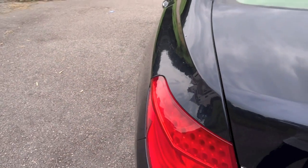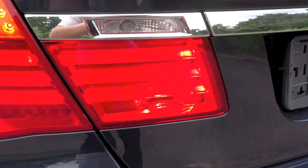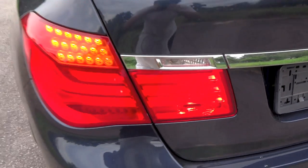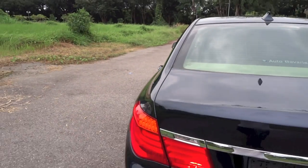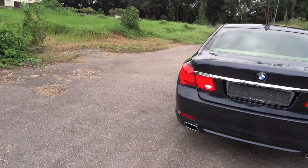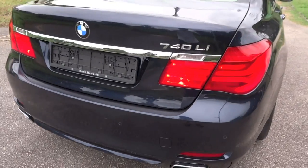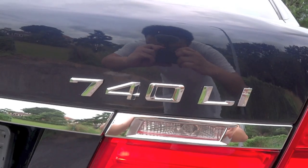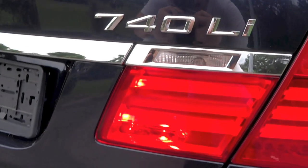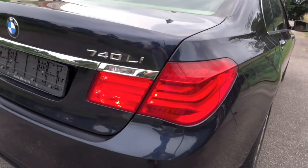Exterior features of the 740Li include automatic adaptive bi-xenon projector headlights with auto-levelling, automatic wipers, automatic high beams, cornering lights, headlight washer system, daytime running lights, LED rear lights, LED rear number plate lights, LED front and rear indicators, front and rear fog lights, front and rear parking sensors, indicators on the front fenders, body-coloured side mirrors, body-coloured door handles with chrome highlights, and dual exhaust pipes.